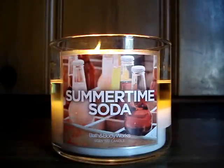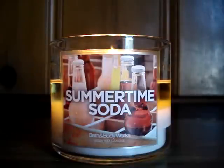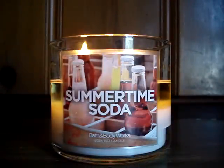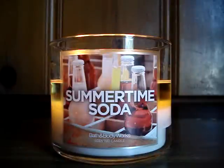Hey guys, so here I have a brand new candle of the week to review for you burning here downstairs. It's the 14.5 ounce Summertime Soda. This one says quench your thirst with a crisp bubbly fragrance that features a blend of citrus and vanilla topped off by a hint of cherry. Flawless perfection.